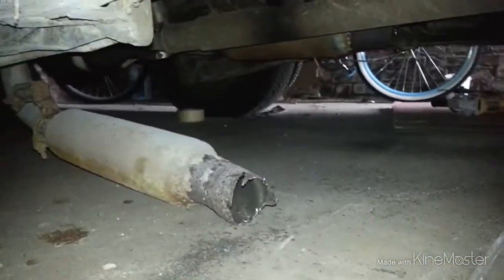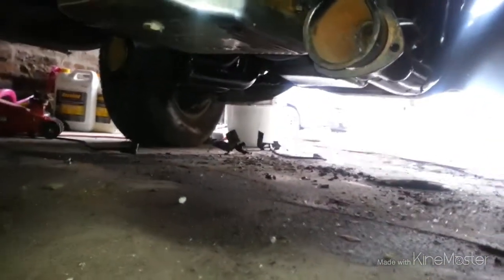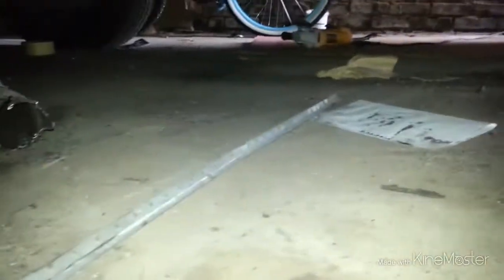I just cut the exhaust because I got the headers already on there. I got to put the collectors on there. The 350 beefed up, probably got a mile on it, if that.